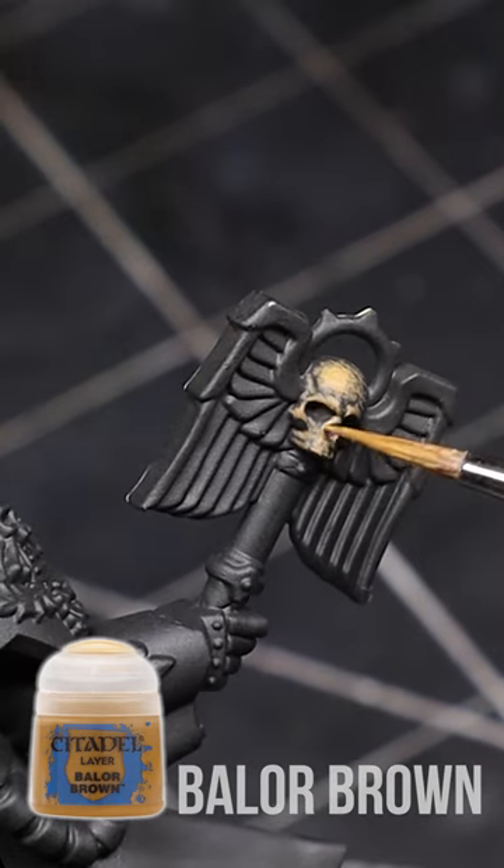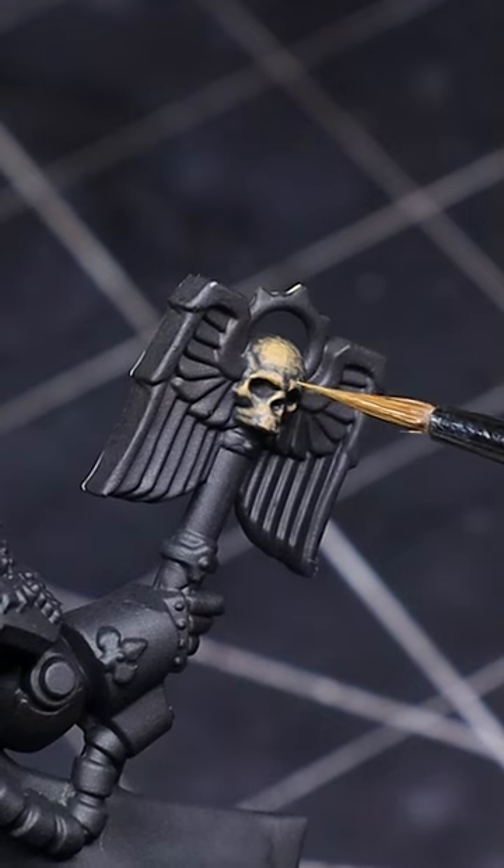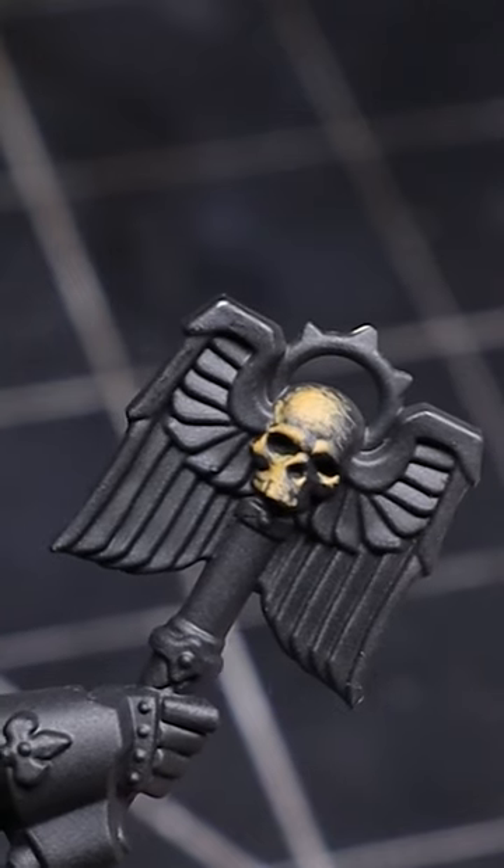I like to teach this method to beginners in non-metallic metal as it places an emphasis on putting the right colors in the right place. I also like this because it only requires a few colors.